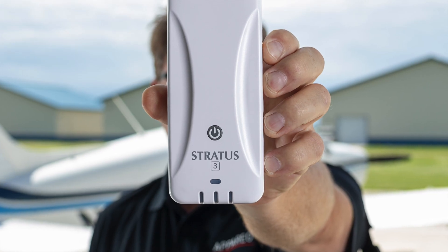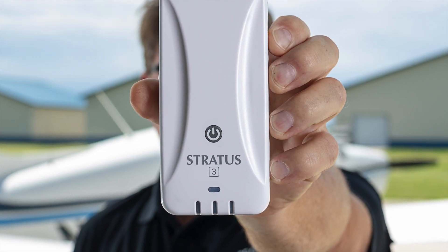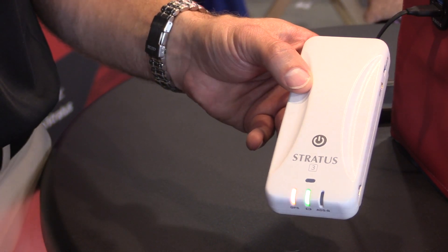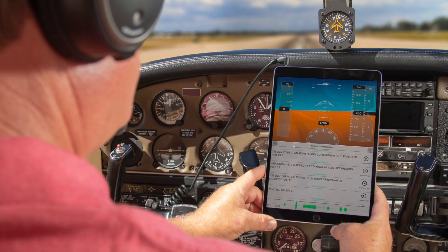I'm Larry Anglosano reporting from AirVenture 2018 in Oshkosh. Appareo Systems is introducing the fourth-generation Stratus portable ADS-B receiver — a device that now has open architecture called the Stratus 3. There's also a new tablet app. Here's Appareo's Chris Garberg.